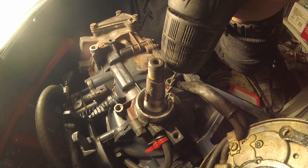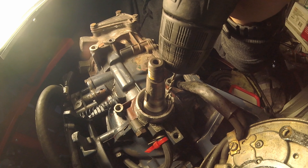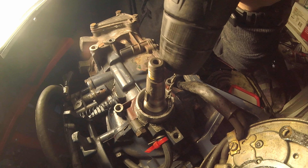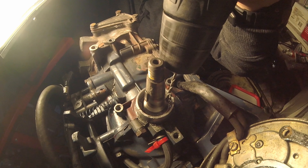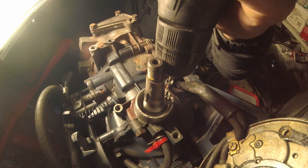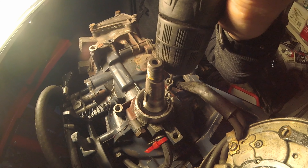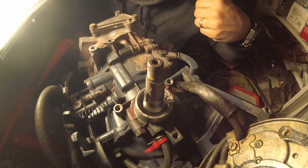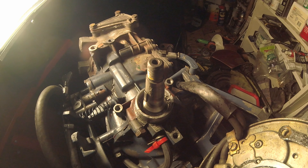I'm nervous about how we punch into this thing. A little hole for a little drill bit. Of course. I'm sure it's as tight as can be. So that's a little hole with a little drill bit.